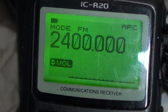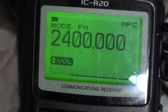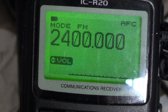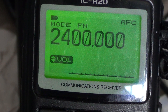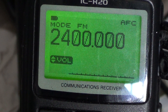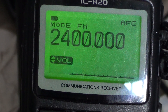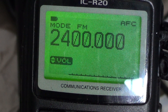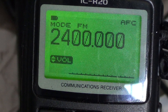Hey there, welcome to another radio related video. This is a tutorial video for the ICOM ICR20 receiver and we will talk today about the integrated IC recorder. This is one of the really cool features of the ICOM ICR20 — there is an integrated recorder and it will record up to 6 hours of radio into an internal memory.